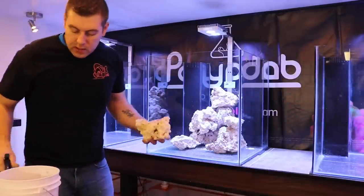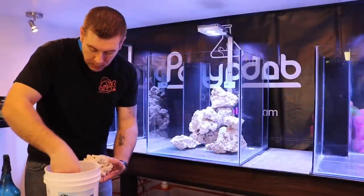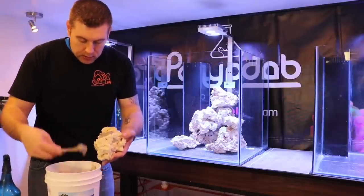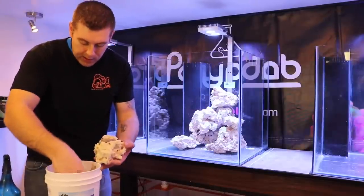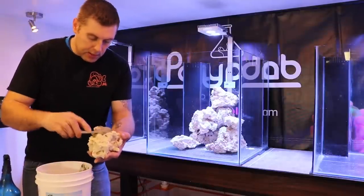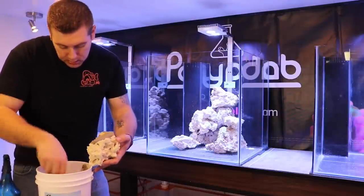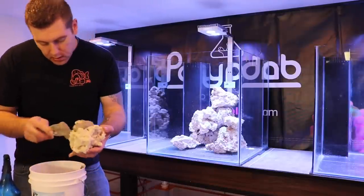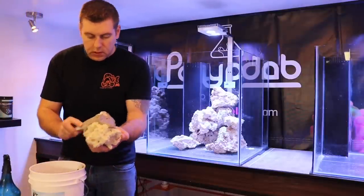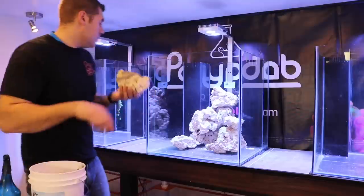I'll attach some mortar onto this rock where I'm going to place it. I've got those two pieces all wet, so now we take the E-Marco 400 mortar and add it right to the rock — it's almost like a glue, like doing brickwork on a house. Just add a nice amount there, and we know that piece is going to attach to the other side, so we add some on the back as well.